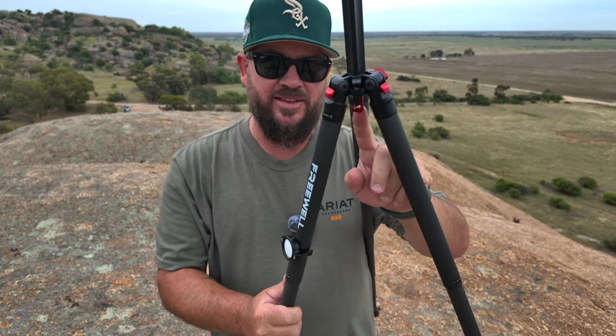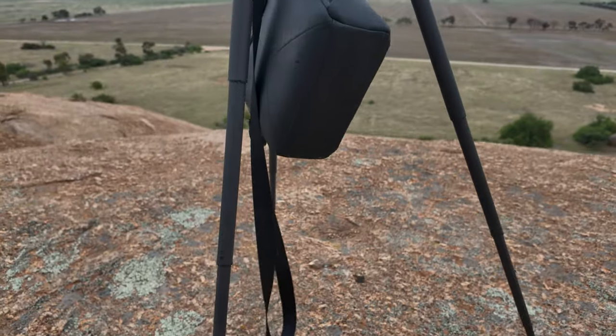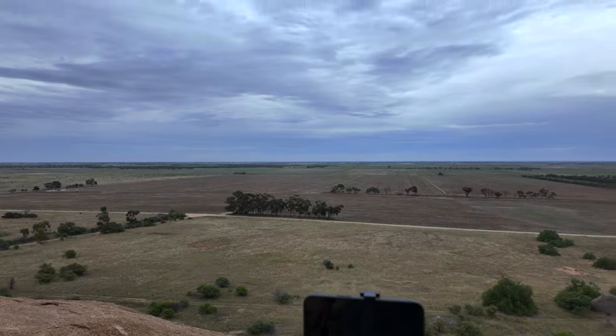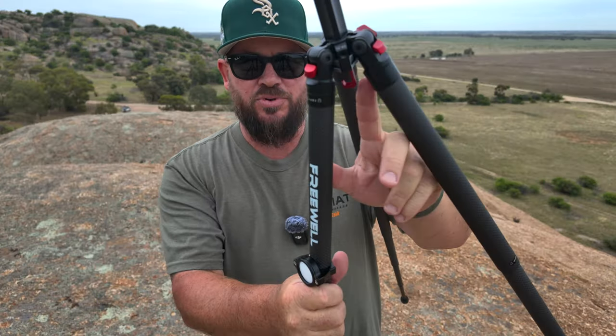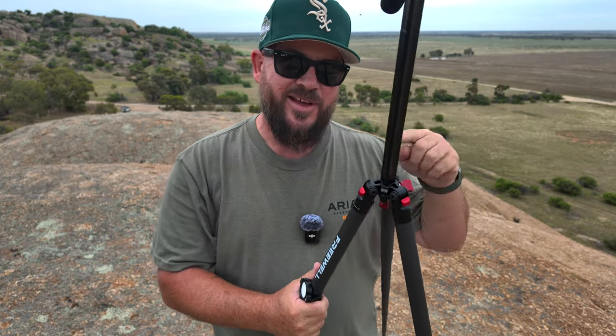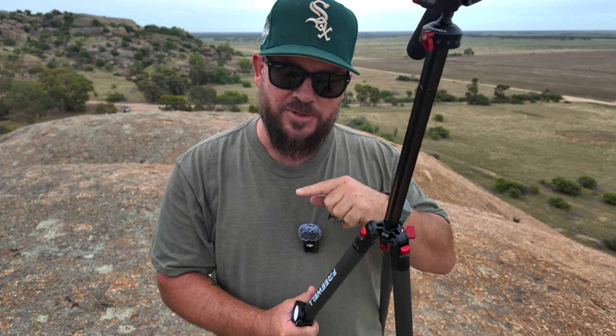There's a little hook underneath the center column that you can hook bags onto to keep it more steady. The tripod is pretty steady and lightweight, but if you're worried about high wind you can hang a bag or something on that hook for added weight. That hook unscrews and serves a good purpose.